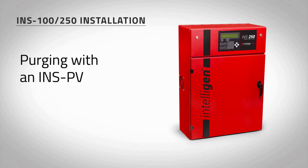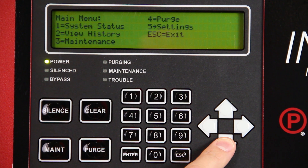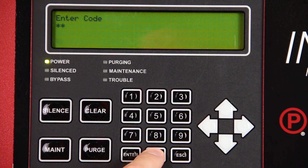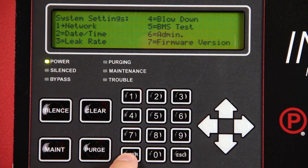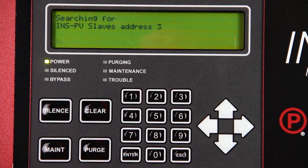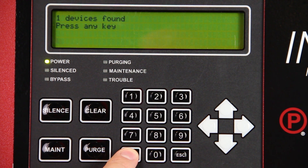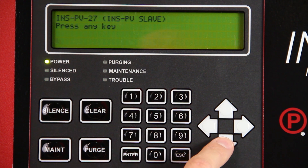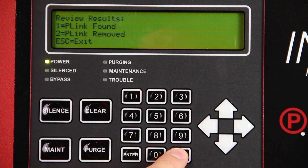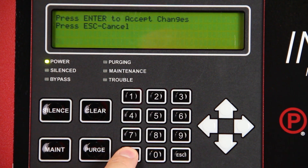If an INSPV is connected to the nitrogen generator, the network must be learned before a purge can be started. Press ENTER on the Intelligent Display keypad. Select SETTINGS using the keypad and press ENTER. Enter passcode 0000. Select NETWORK and press ENTER. Select LEARN NETWORK and press ENTER. This will cycle through all available addresses to find programmed network devices. Once complete, you will be given two options: PLINK FOUND and PLINK REMOVED. Select PLINK FOUND and press ENTER. Using the up and down arrow keys, verify that all devices have been found and press ESC. Press ENTER to accept changes. The Intelligent Display keypad and all connected INSPVs will reboot.